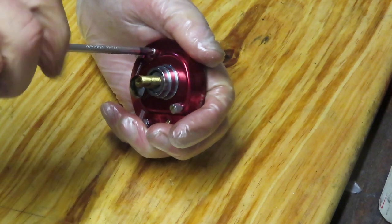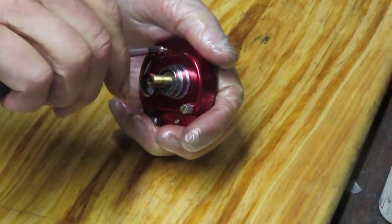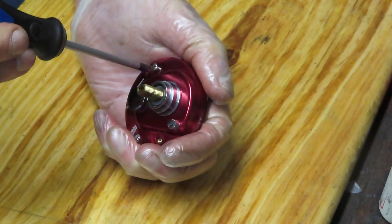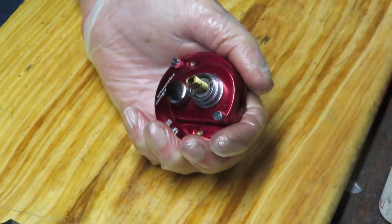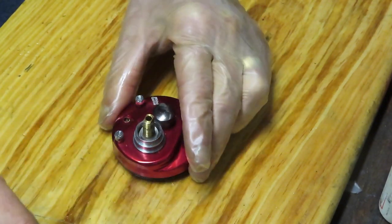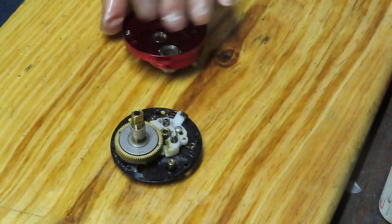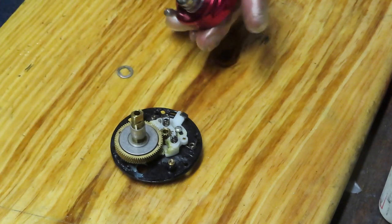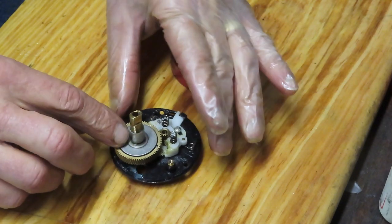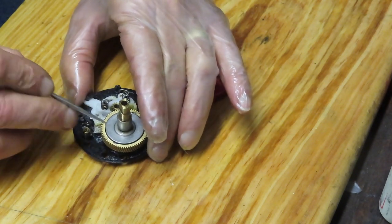Two more screws hold that back plate on. I'm going to remove those. Most of the Abu Ambassadors follow a design from their era — there are three or four different gear designs but most are pretty much the same. They've changed the way that the yoke and the free spool work over time, but for the most part when you work on one of these you should be able to figure out most of them. And here's the free spool assembly.